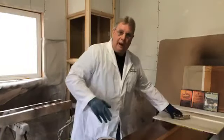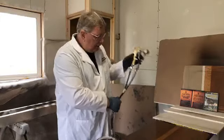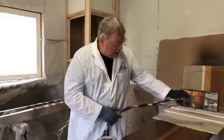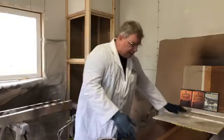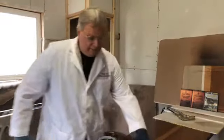What you've got to do before you crackle is give your wood at least two coats of lacquer. You need at least two coats — just a couple of wet coats like this on your piece.